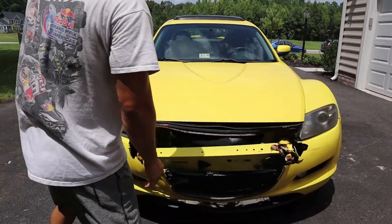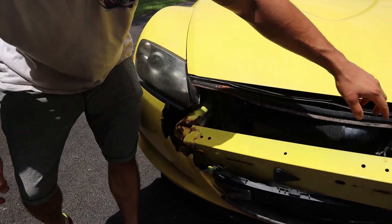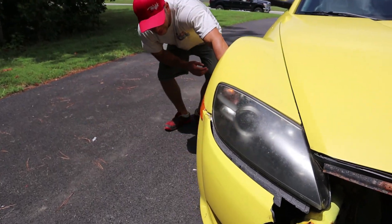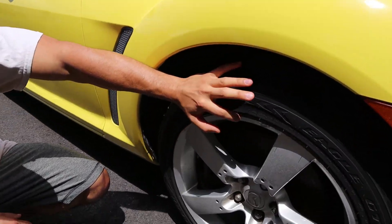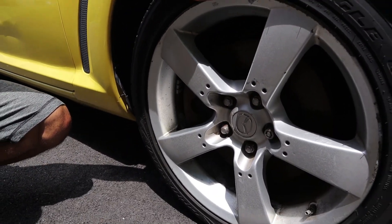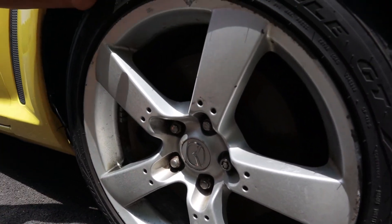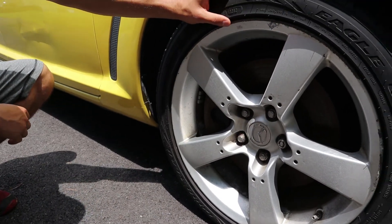Moving over here, this headlight looks good but the driver's side headlight is definitely damaged. And if you look at all these wheels, every single one on this car has some form of road rash — it's like they decided to curb every wheel for kicks. We'll probably pull these wheels off and get them refinished. It's unfortunate they curbed every wheel on this car.